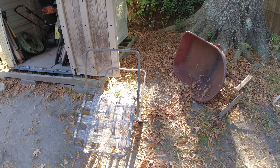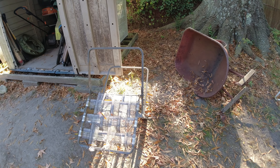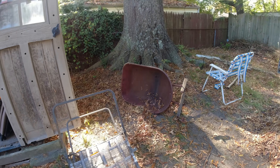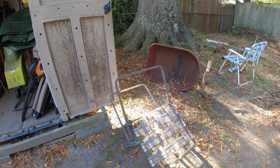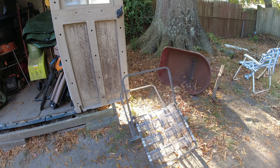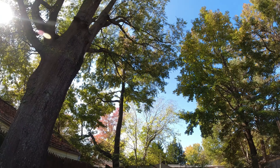I'm getting ready to restring the old lawn chair — good frame, but it just sat outside for so long it fell apart. If you try to shop for stuff like that these days it's quite expensive. Anyway, it's a nice fall day.